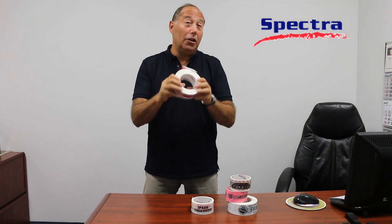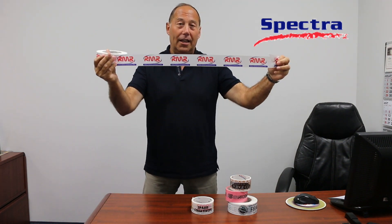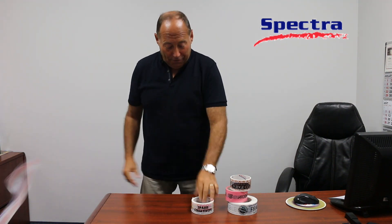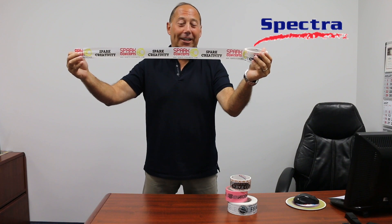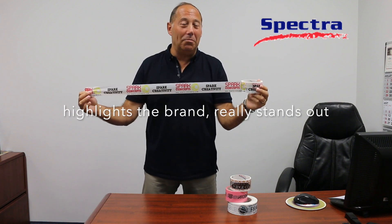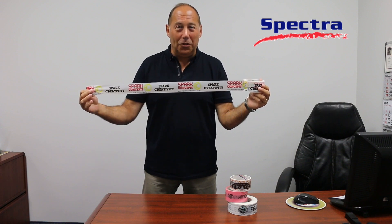Would it be a two color process, giving you a little bit more contrast, a little bit nicer look? Or finally, would you want something like this? There's a three color beauty — red, yellow, and black. Really highlights the brand, really stands out with your product name.